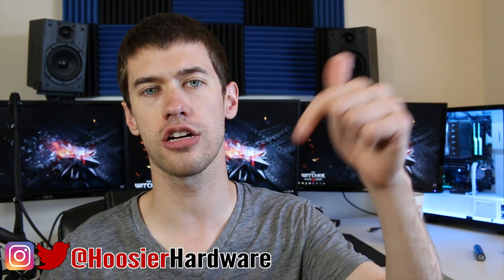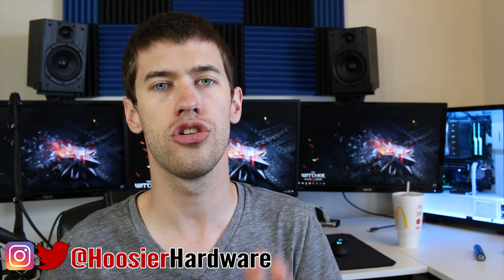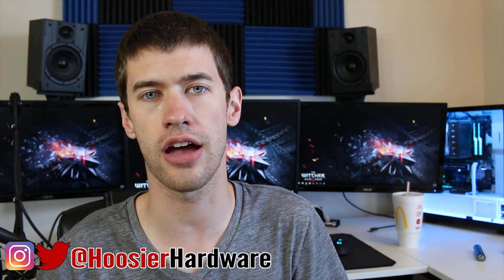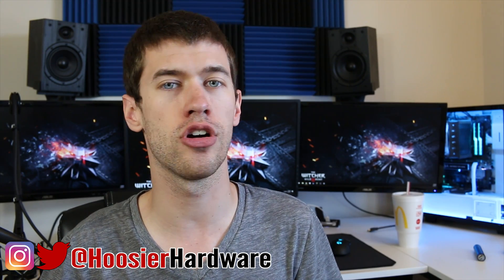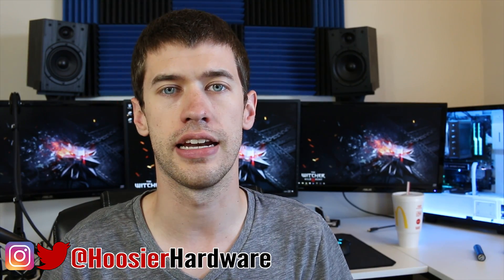If you like this content, give me a like, share, subscribe, and comment — all those things help out a ton. You can follow me on Instagram and on Twitter at Who's Your Hardware — same tag for your convenience. I'm Shane with Who's Your Hardware, and I'll see you guys in the next video.